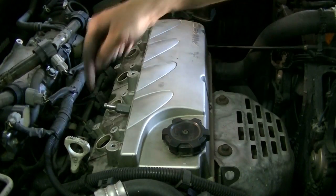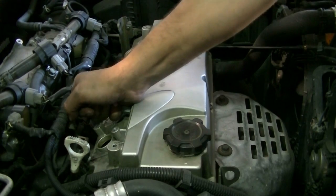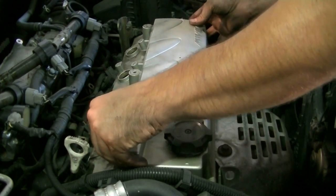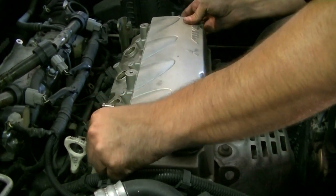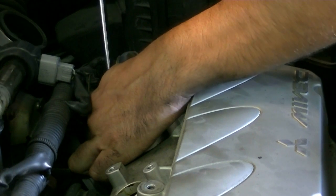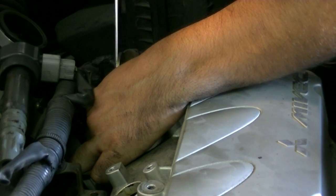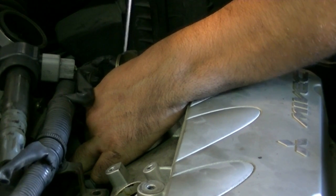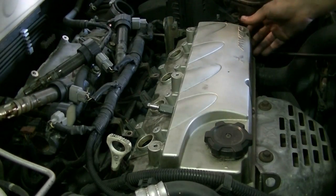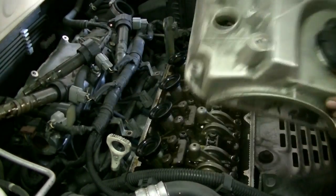With six bolts removed and the wiring harness brackets out of the way, we should be able to lift the valve cover. Sometimes you're going to have to pry on it a little bit to get it loose. We're also going to need to remove this bracket because it's kind of blocking things — there's just one 12-millimeter bolt at the back attaching it to the cylinder head. We can just loosen it and push it back a bit to make room. The trick is to push the valve cover to one side and then lift up on the other side, and it will come out.